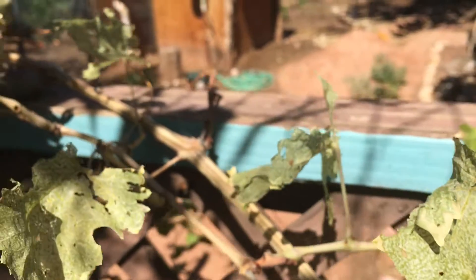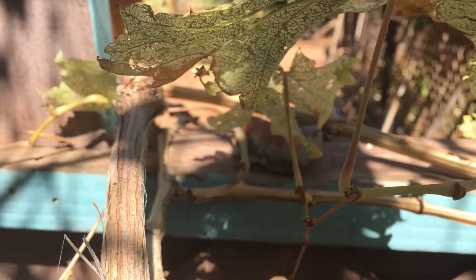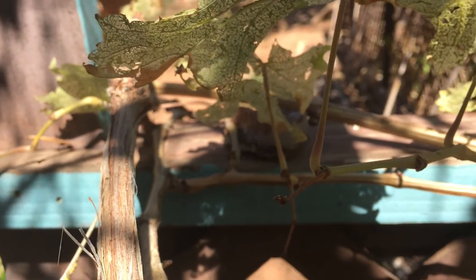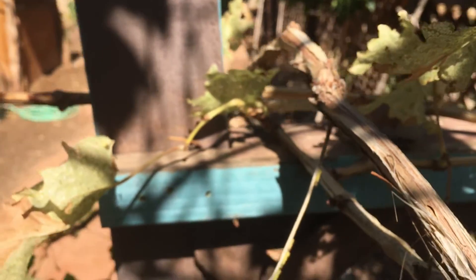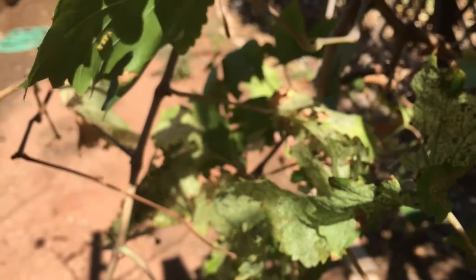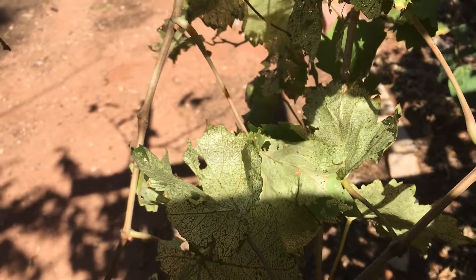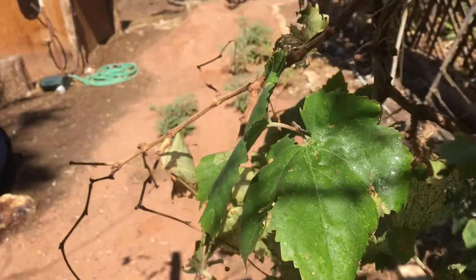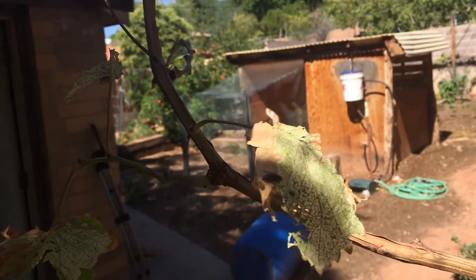What to do about it? In my case, I'm going to clip off these vines and throw them away because grape season here is over. But if you are anticipating grapes, this will destroy your crop. The best way to go is a product called BT, which they've done some testing on and found that it's okay for humans. Supposedly it won't hurt you. There's a good picture up there.